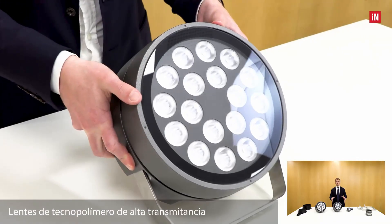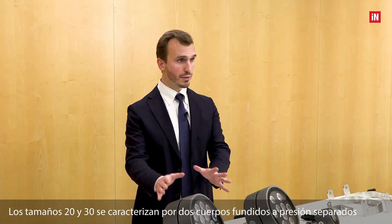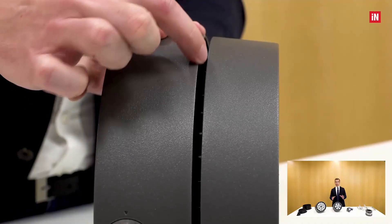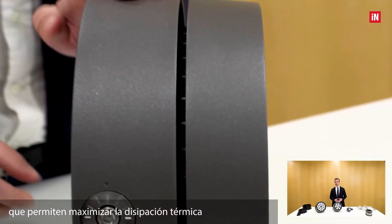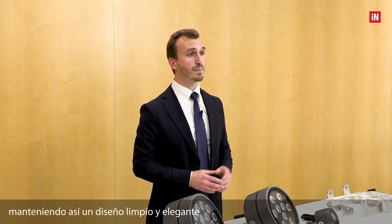The optical group consists of high-transmittance technopolymer lenses. Sizes 20 and 30 are characterized by two separated die-cast bodies, which allows maximizing the thermal dissipation while at the same time hiding the heat sink, maintaining a very clean and elegant design.